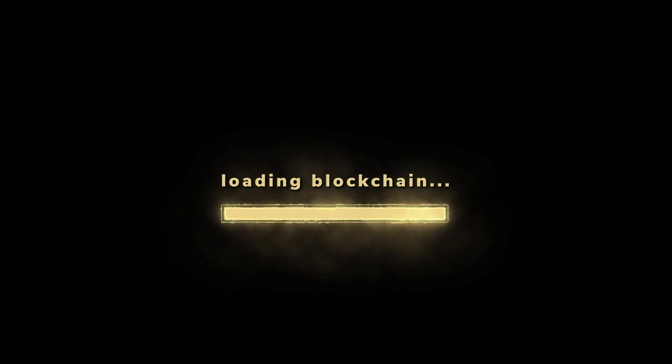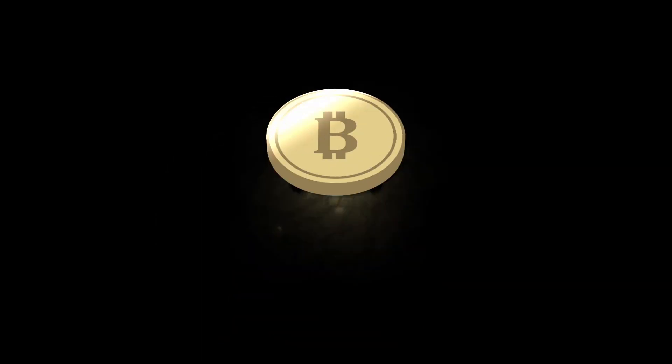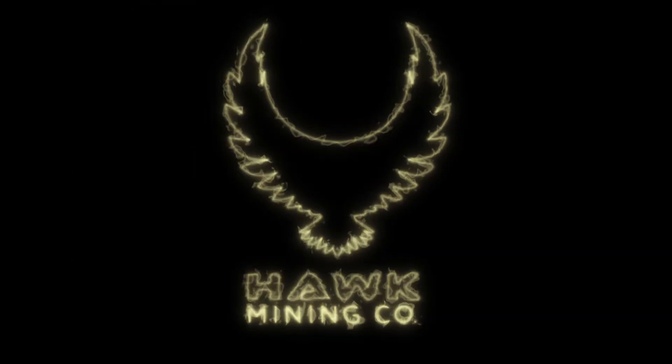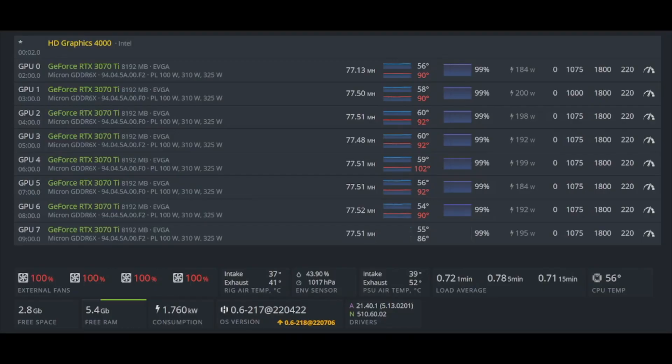Check out my affiliate link below. So what I wanted to do was show you the HiveOS screen before we do the repadding and repasting. As you can see, GPU 4 is running at 102 Celsius, and they start to thermal throttle right around 104. It did reach 104 a couple of times, so I am going to take apart the GPU with you guys and show you how I repad and repaste.